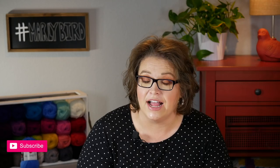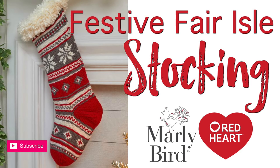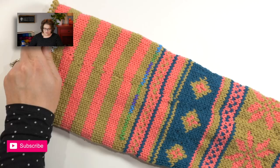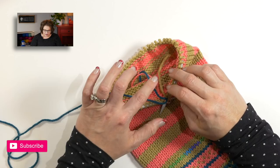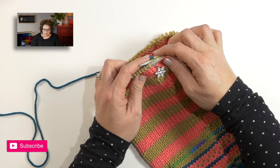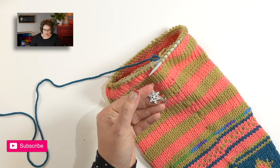The foot portion starts off with row 1 and color B, so I can continue on knitting this entire round with color B. I will continue on working the foot portion for rows 1 through 31 of the foot chart. Go ahead and continue with the foot chart for your stocking. Then join me back here and we will work on the toe.